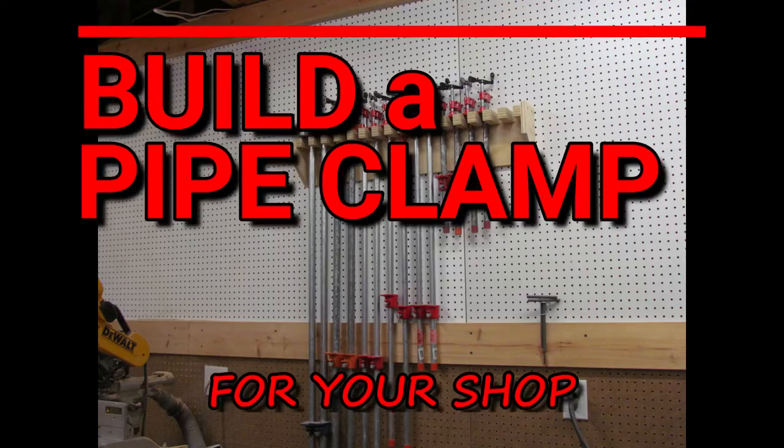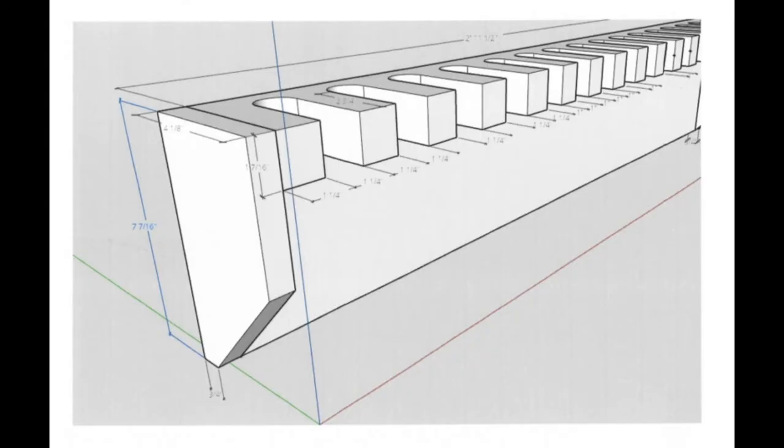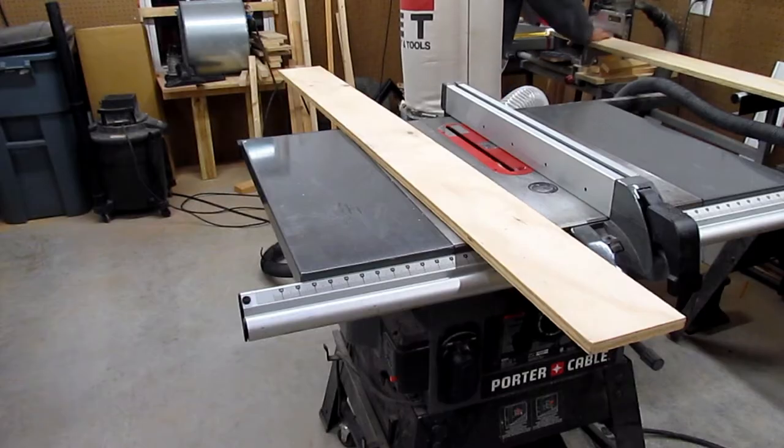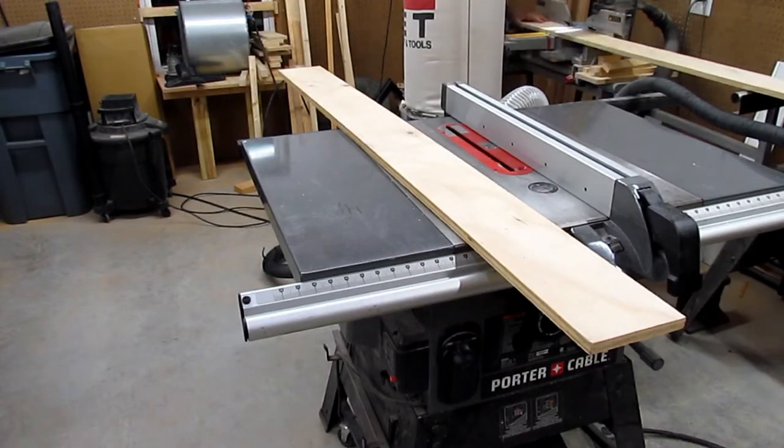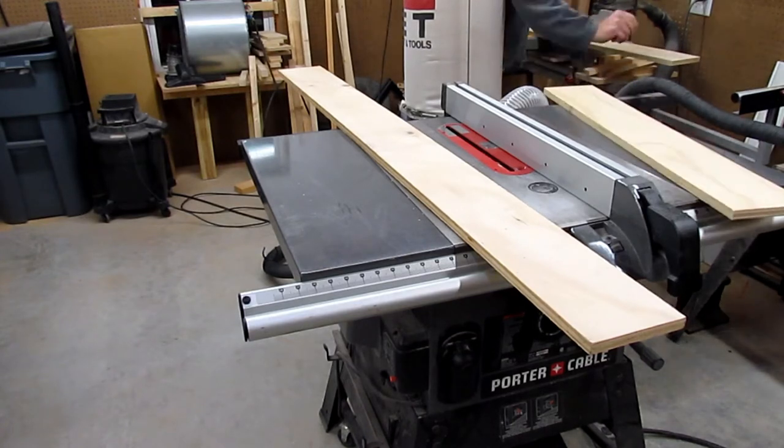Let's get started. This is a pretty simple drawing that I did in SketchUp — just an end view to show some of the dimensions and the general layout of the project. I had a couple of six-inch wide drops left over from ripping some three-quarter plywood from another project, so I used them to build this clamp rack.